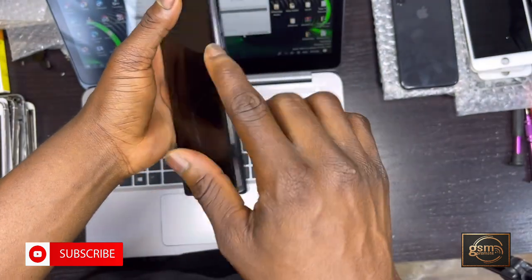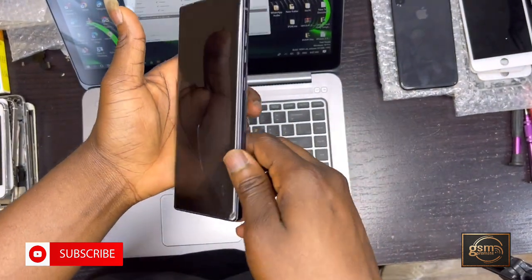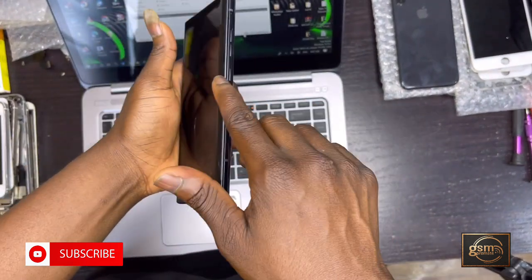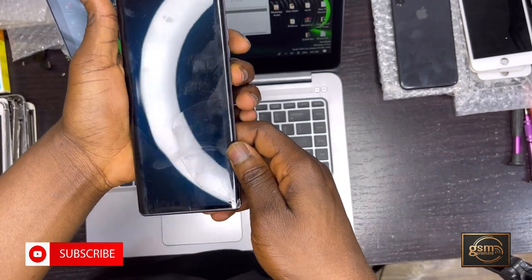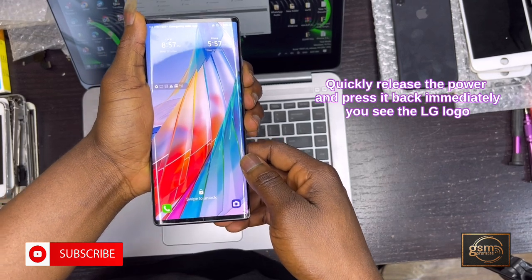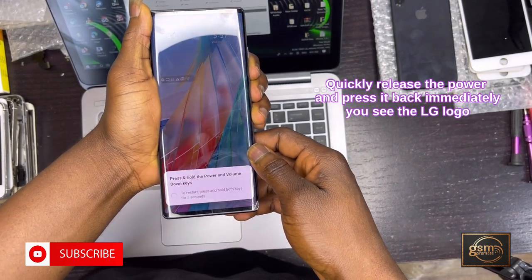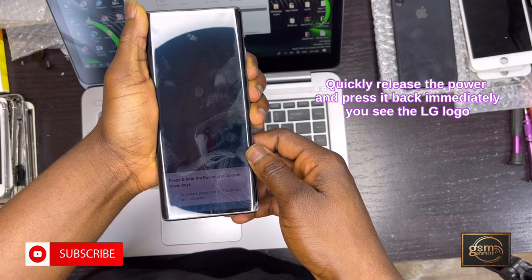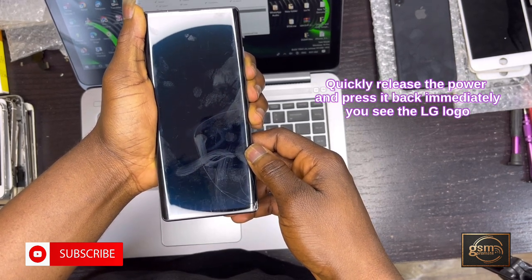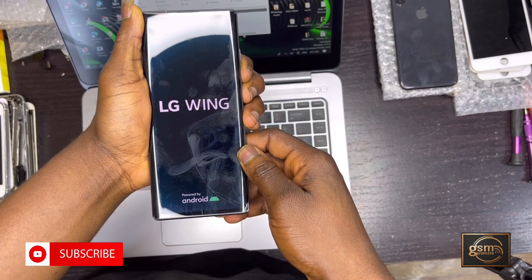To repeat: hold the Volume Down and Power button together. Keep holding — when the phone goes off, don't release either button. Keep holding until you see the LG logo. Once you see the LG logo, quickly release the Power button and then press it back fast. This launches the hard reset or recovery mode. Now I'm doing that — Volume Down and Power button.